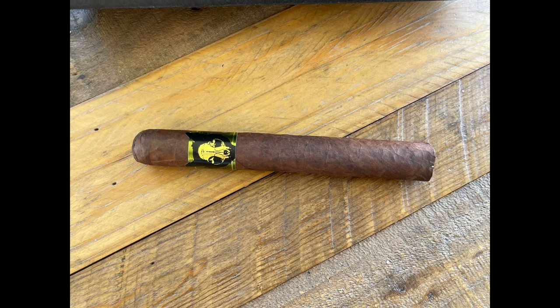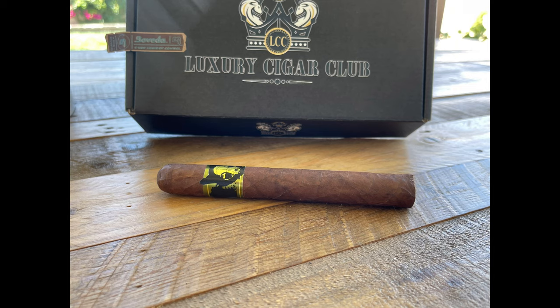Next up is the Emilio Grimalkin Toro — medium plus, Nicaraguan Puro, 6x50. Emilio is another brand from the exceptional Oveja Negra factory, owned by James Brown, founder of Black Label Trading Company and Black Works Cigars. Most brands from this factory have a knack for limited release cigars. The Emilio Grimalkin is a regular production cigar that has undergone many changes. When Emilio owner Scott Zucca came to James Brown to re-blend the 2018 version, the result was a beautiful Nicaraguan Puro that is both sweet and rich. MSRP: $10.